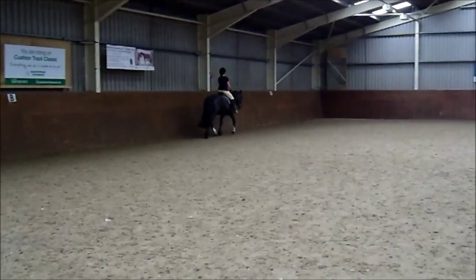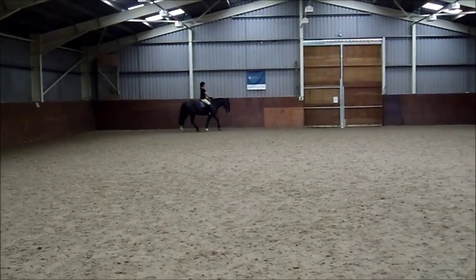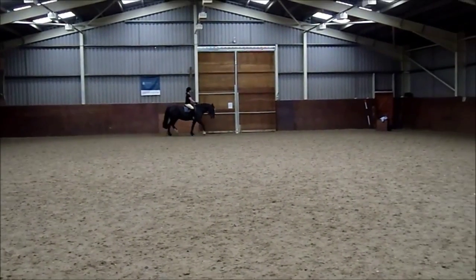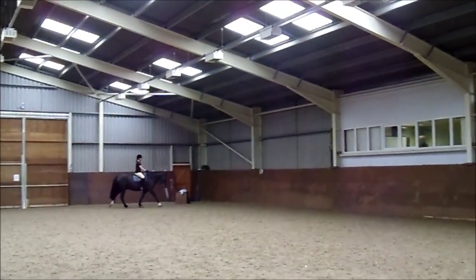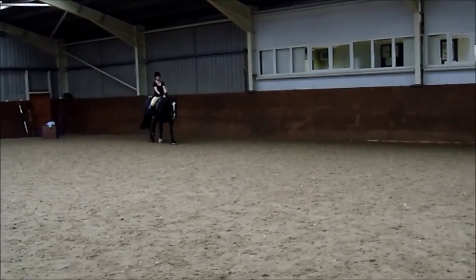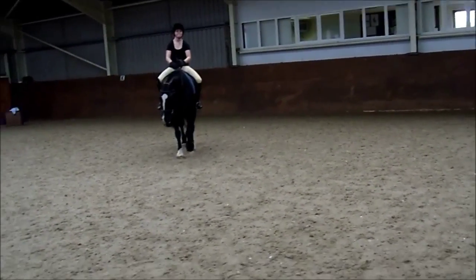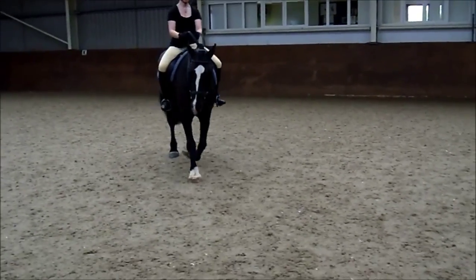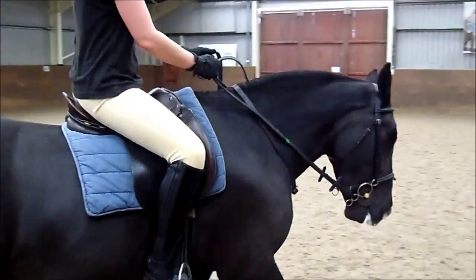You're going to walk at A. Walk. Walk. And K, X, N — change the rein. Really walk on a long rein. So as you turn now, open your fingers and let them have a slightly longer rein, but not too much. You're going to M, and then M back into medium walk. So you're going to take the rein up.